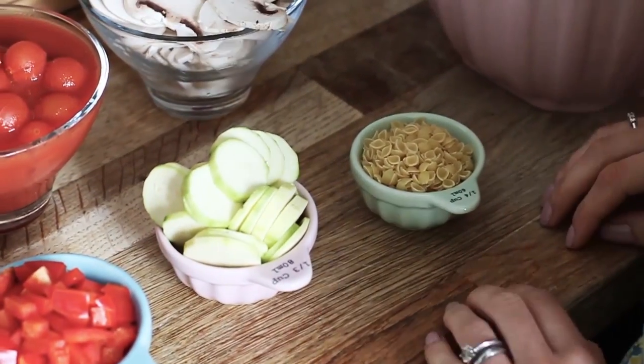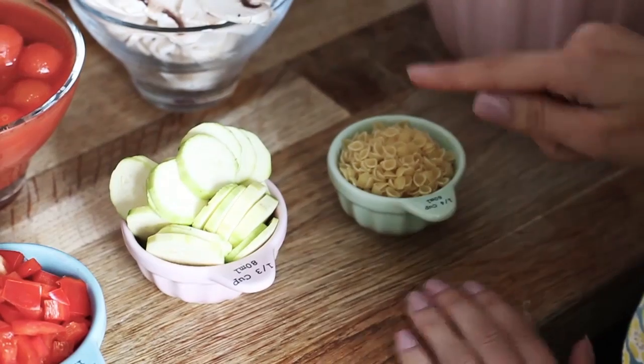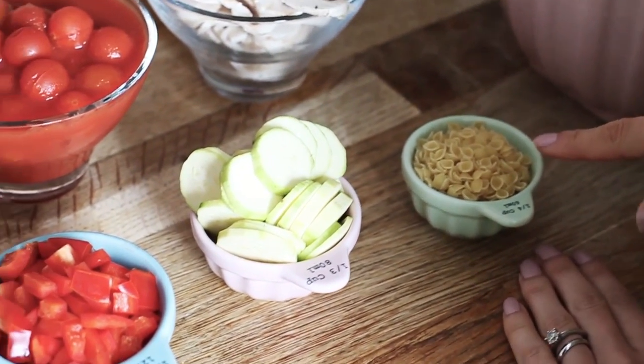I've also got, for Grayson's little portion, instead of spaghetti to go with the bolognese, I've got little baby pasta shells.